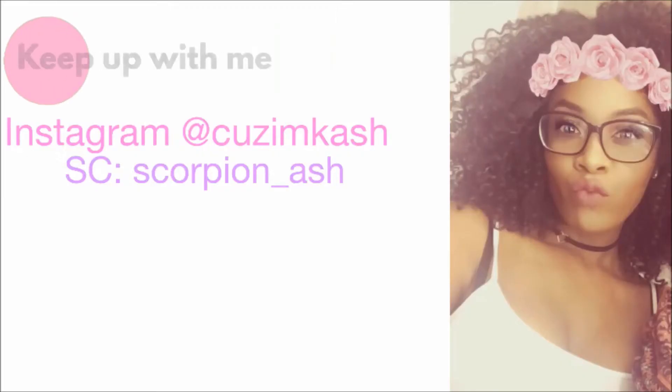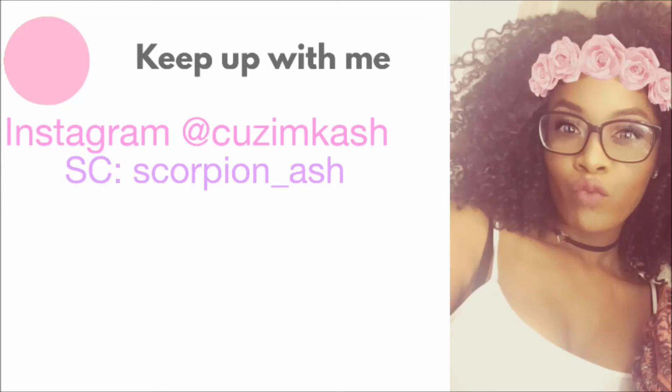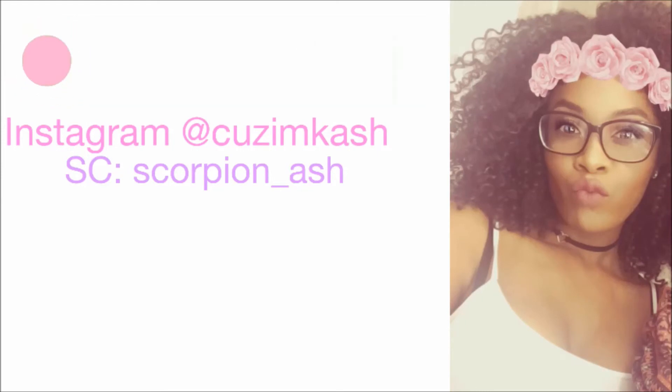And that is all I do to achieve this hairstyle — this is the finished look you saw at the beginning of the video. I just want to thank you guys so so much for tuning in. Don't forget to drop a comment below, thumbs up this video, and most importantly subscribe — I'll see you guys in my next video, peace!